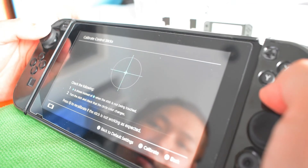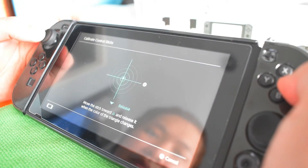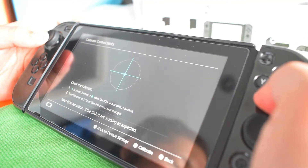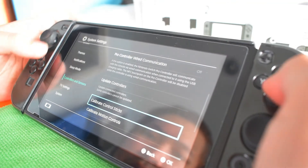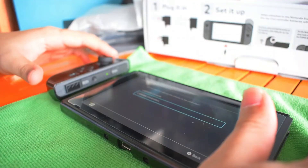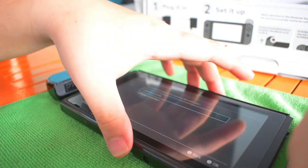Let's try the calibration — first move to the left, right, up... and there, just like that. For motion control, you can calibrate the console. Let's recalibrate this — detaching and putting it back.